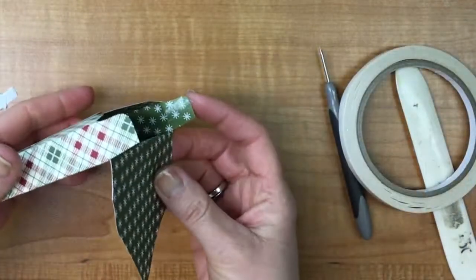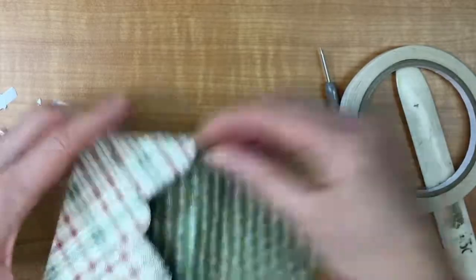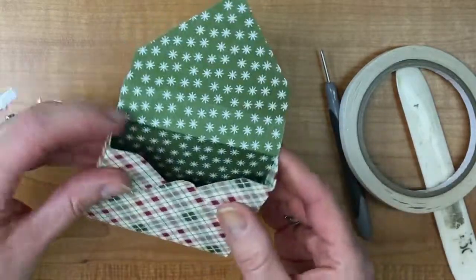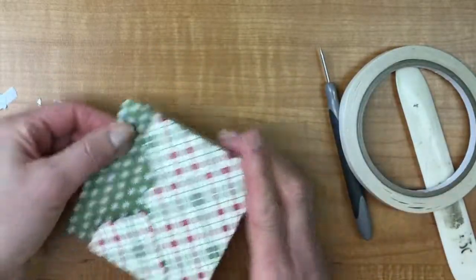If you happen to have any tape that is just sticking up, all I do is take my finger and pull it back. I'm going to fold that underneath. You don't have to leave those tabs there — you could cut them off right at that score line if you wanted. What I like about this box is that it has a little bit of a higher back.